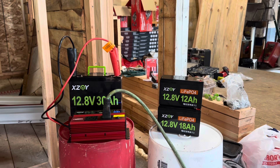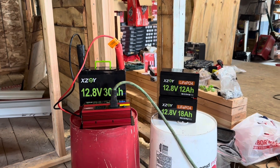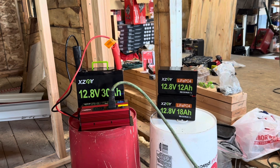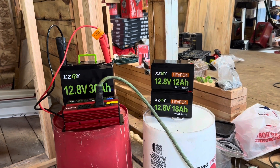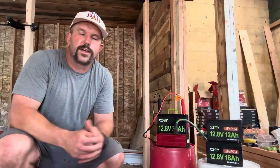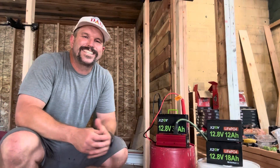For my little lighting system I'll simply be powering it with one battery at a time, but these XZNY batteries do support series and parallel connections. You can connect up to four in series for up to 48 volts, as well as an unlimited number of parallel connections.